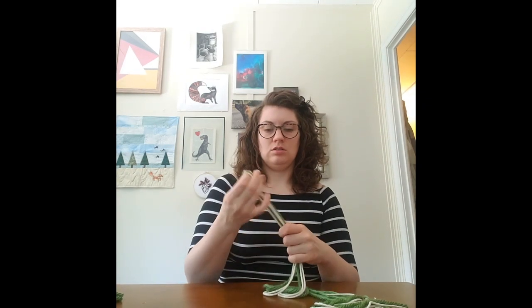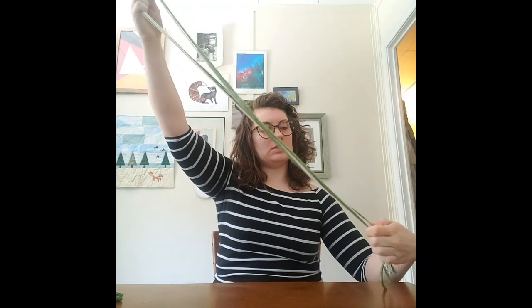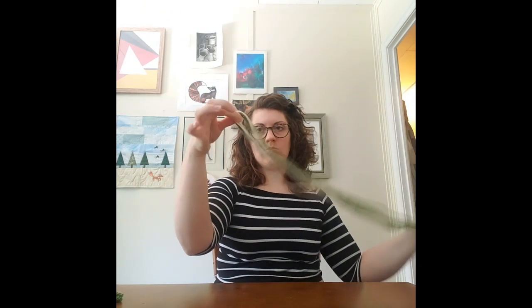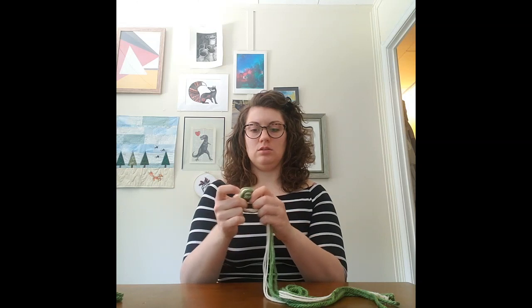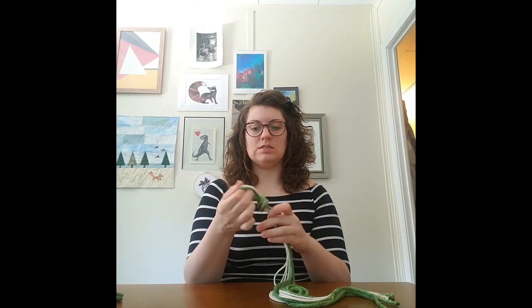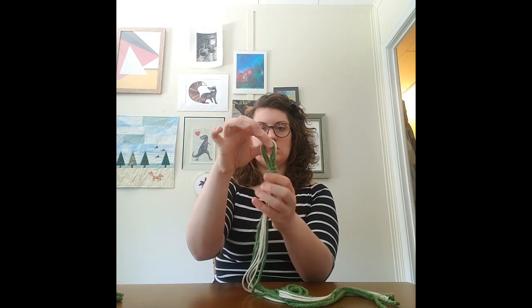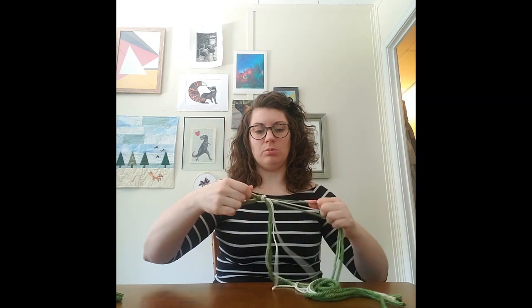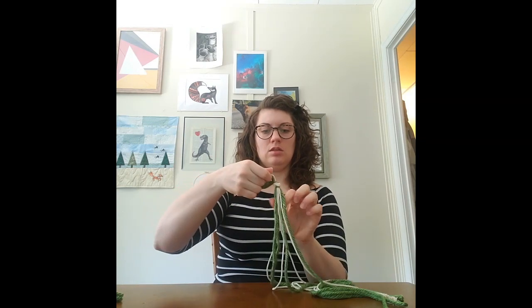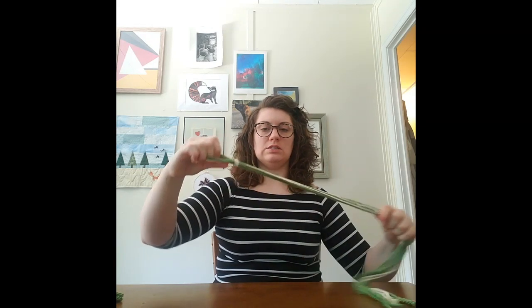I have folded my four pieces in half, found the middle, and on that middle I'm going to take and tie all those strings together and make a knot. Pull nice and tight, and you want to leave a pretty good sized loop — about a two to three inch loop at the top — that's where we're going to be hanging our planter from. Then pull on each of the strings to make sure it's nice and tight.